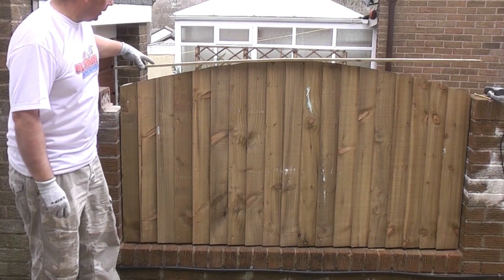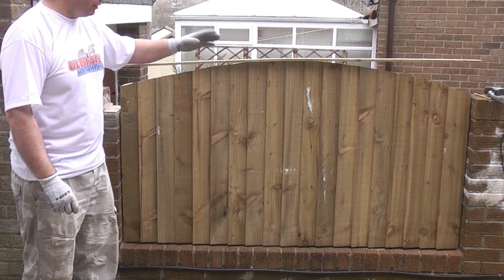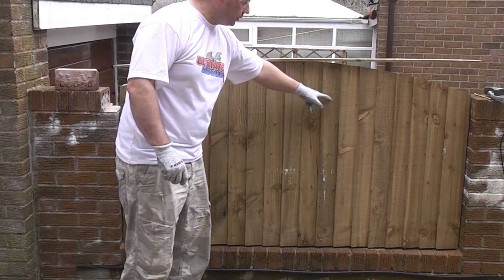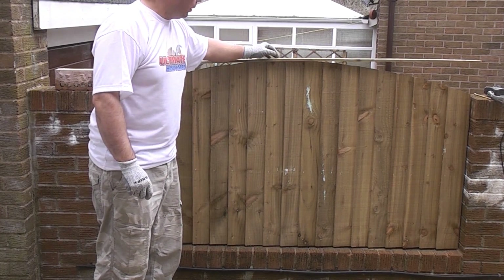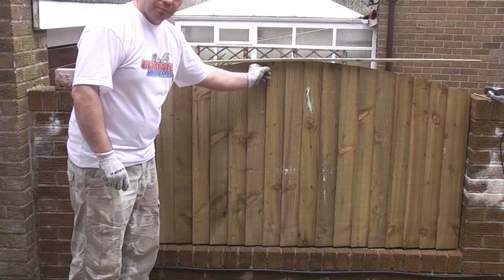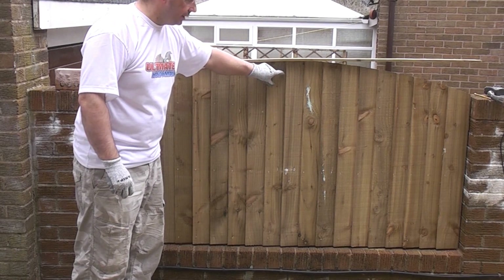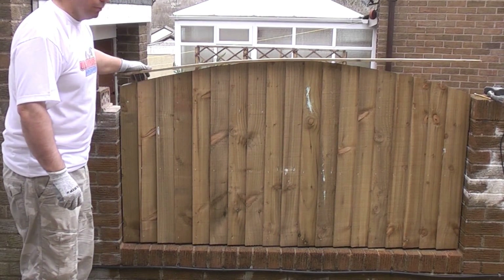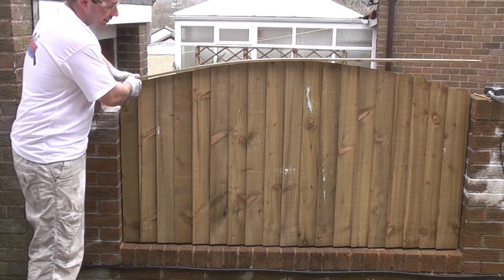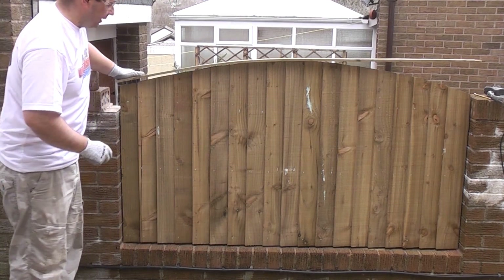I've now cut the cover rail for the top and it is obviously slightly longer than the panel because of the radius — approximately 6 inches longer, so I have cut it to the correct length. Now we need to bend it down and nail it in position. I've measured the centre of the panel and the centre of the cover strip and I've put one nail going through the top. When I nail this I'm trying to nail into the thick part of the feather board below — that way the nail has got a lot to sink into. I'm not using the nail gun because it is a little bit too powerful, so I'm knocking the nails in by hand. I'm going to nail from the centre out to each end, which will pull the board down nicely at each side.